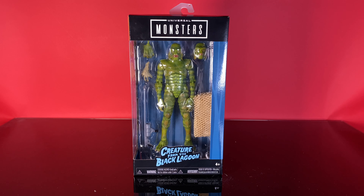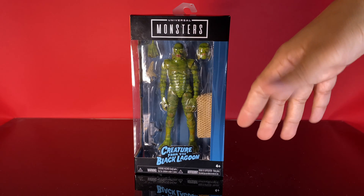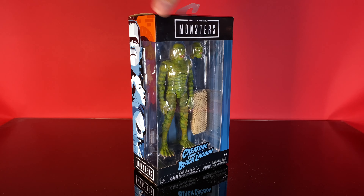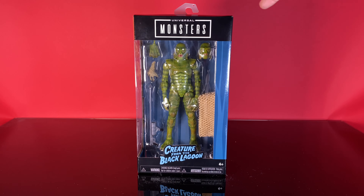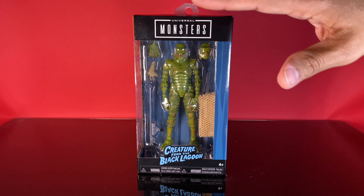Let's start things off with a look at Creature in the box. These Jada Universal Monsters lines obviously draw some inspiration from Star Wars Black Series, in that they've got these window style boxes with a cutout along the side and cutout along the top. It really feels like a Black Series style box, and that's fine — you want to match what's going on with 6-inch lines. I think that's pretty cool.